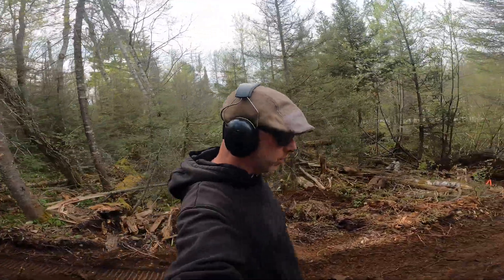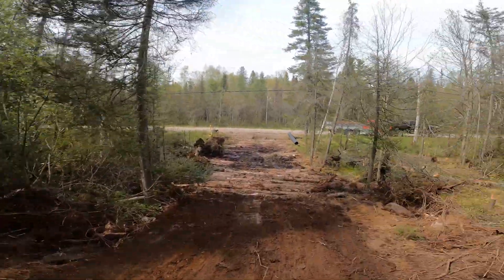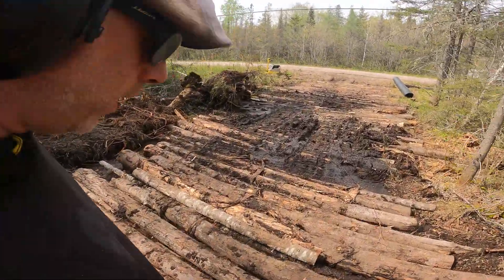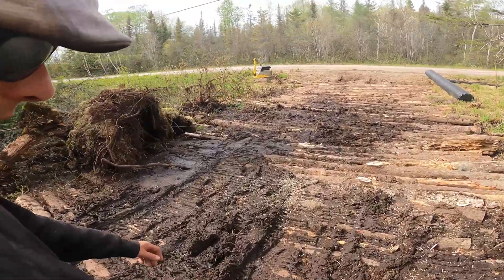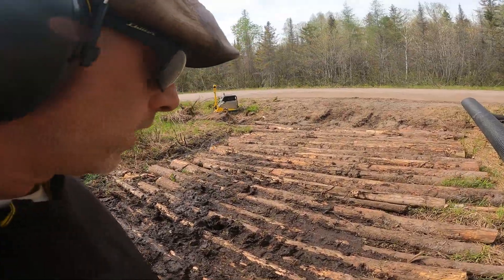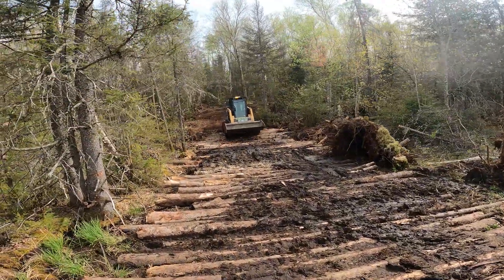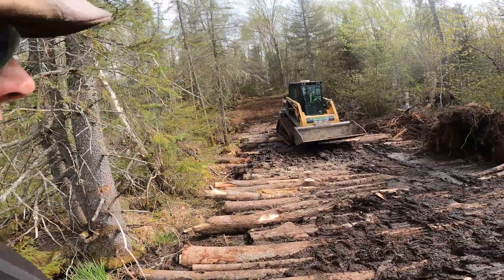Back to the roots of road building, because this was all soggy wet peat moss. This is called corduroy — like the corduroy pants — we lay in logs underneath, and then we're going to put in our fabric and then put our materials on top of the fabric. That'll tighten everything up. As you can see, the machine is 6,500 pounds — pretty big machine, well, medium size.